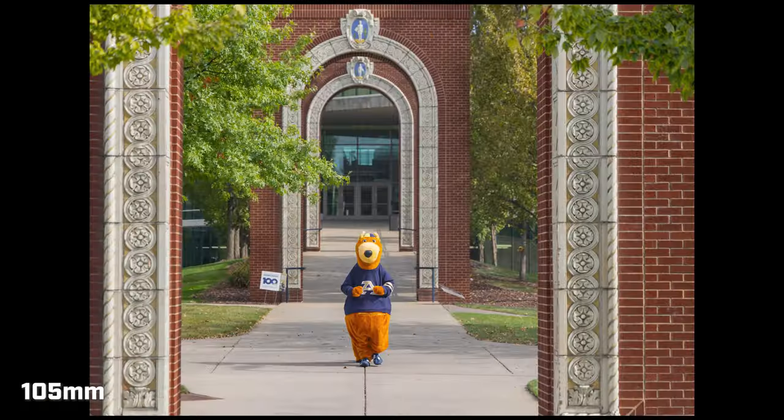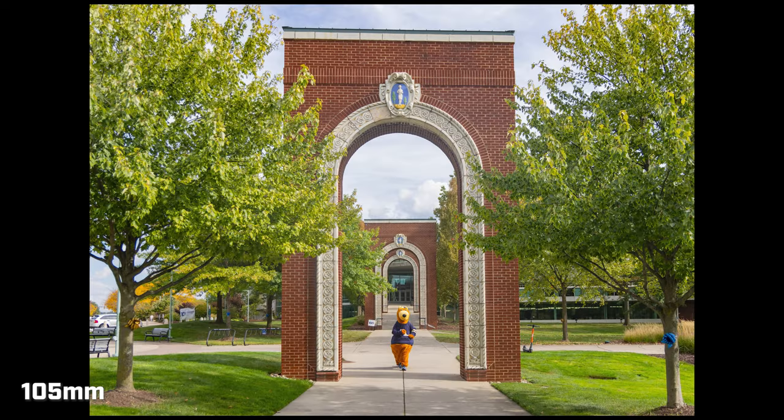The other great thing about the 200 is just the compression you can get — making distances look closer. Sometimes I'm at something that's sparsely attended and I'm trying to get angles to make it look like there's more people there, which is what event organizers want. On the University of Akron's campus there's a shot I really like with a bunch of arches — putting someone there and shooting at 200 to bring those distances together. I can already picture how much better that would look with something like this.